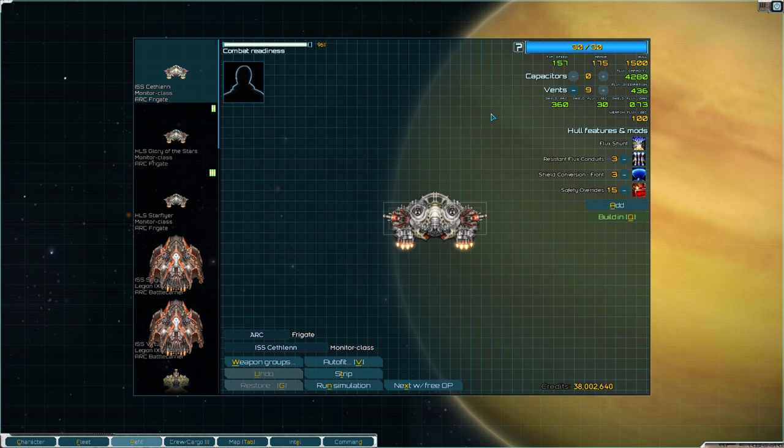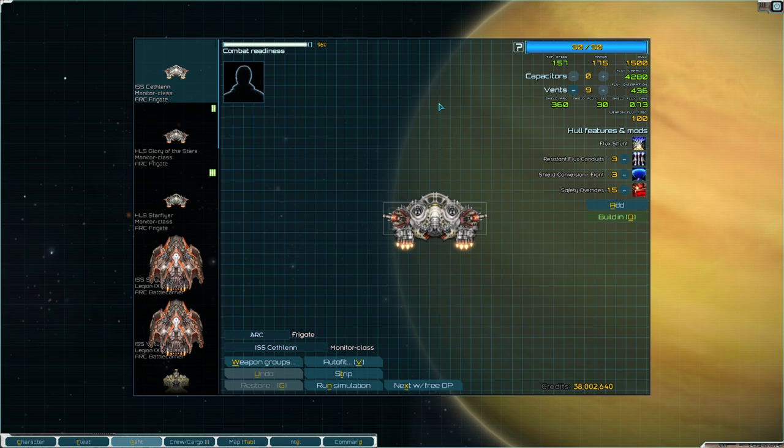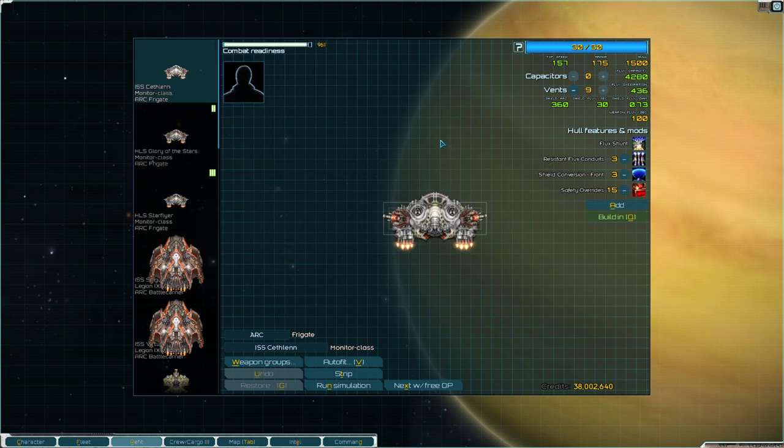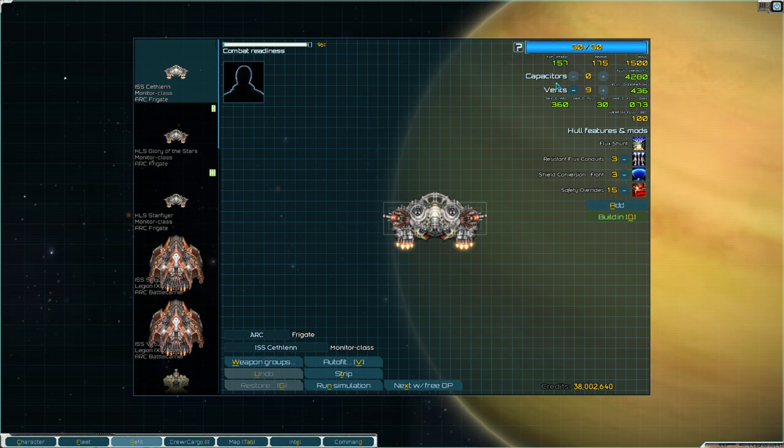This is also important for things like tachyon lances and ion weapons that arc across shields. Ion weapons' arc chance is determined by how high your hard flux is. So if you have a lot of capacity and not a lot of vents, you'll build up a lot of hard flux and still be fine — but then you'll take a tachyon lance to the face, it'll arc across your shield, and start doing damage to the ship itself. So you really want high vents more so than high capacity.